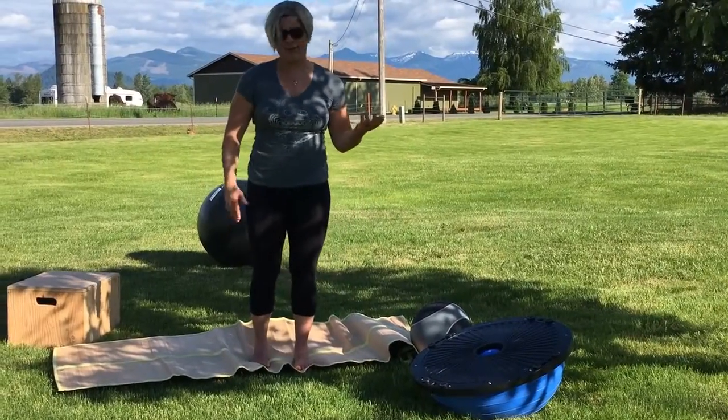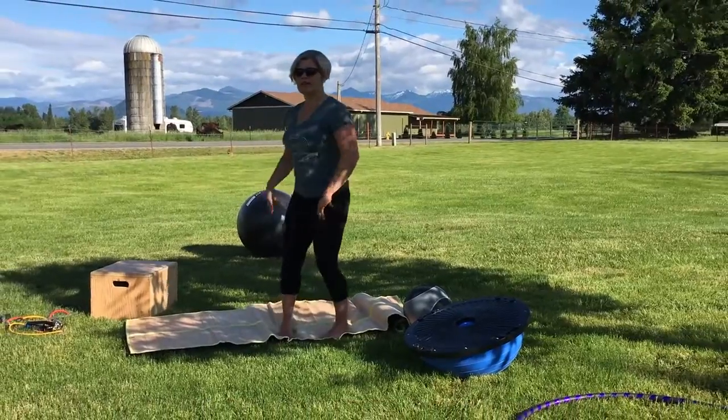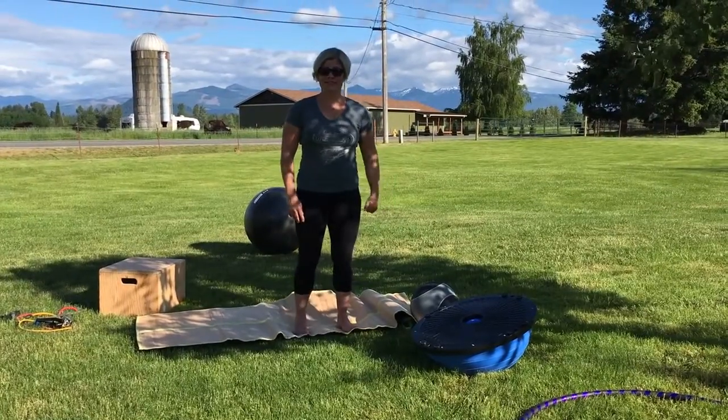The next move is to be able to stand on one leg, put your foot out like this, come down and back up. Same thing to this side — one leg out, go down and back up. See if you can do that.